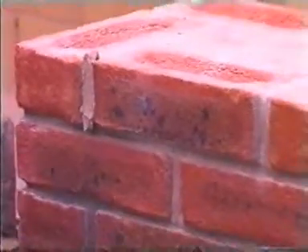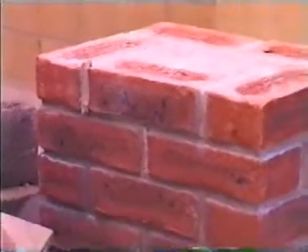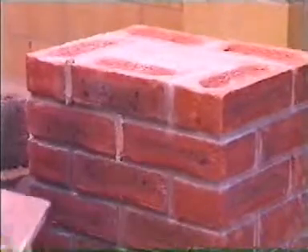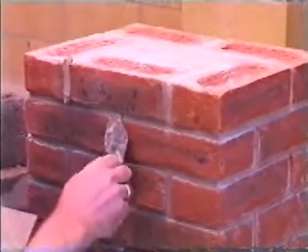Commence from the top, completing cross joints first. Ensure that the mortar is tucked well into the joint. Complete only a small area at a time. Work away from the corners as you would with all joint finishes.